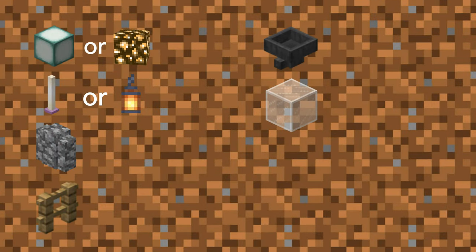So let's start with the materials you'll need. First, you'll need some sea lanterns, but if you're in survival, I highly suggest glowstone. Then end rods or lanterns. Next, you can use any type of wall, preferably matching your ceiling. You can also use any type of fence you want — my favorite is spruce.